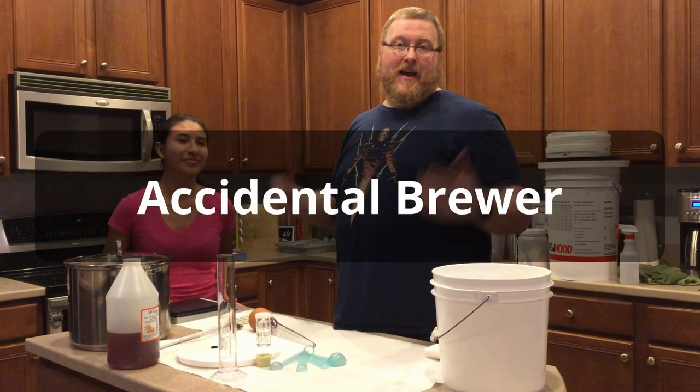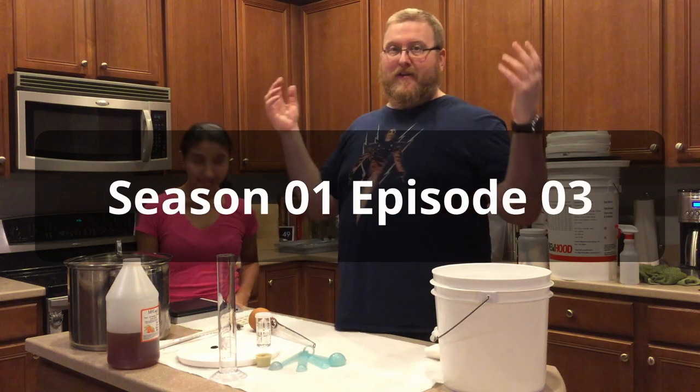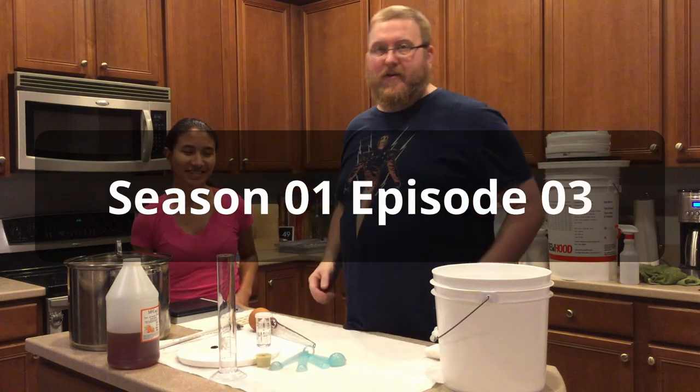Hi, I'm Joe. This is Hasella. Hi. And this is the Accidental Brewer Channel.